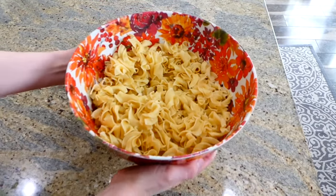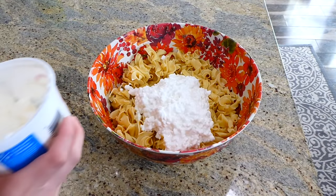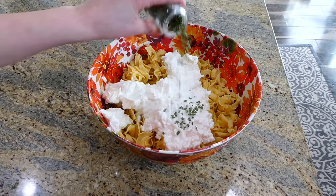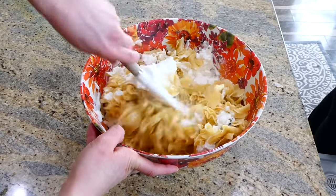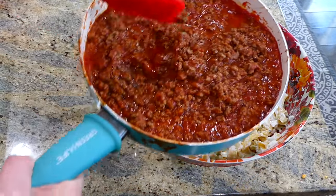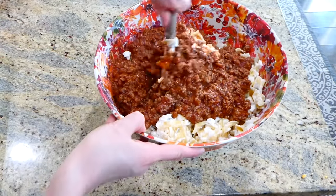While that's simmering, I work on the egg noodle mixture. I drained the cooked egg noodles and added two cups of cottage cheese and one cup of sour cream. This recipe calls for one cup of sliced green onions, but I couldn't find any at the store so I added just under a tablespoon of dried chives and it worked out well. After stirring the noodle mixture together, I waited for the ground beef and tomato sauce to cool down, then added it into the egg noodles and stirred everything to combine.